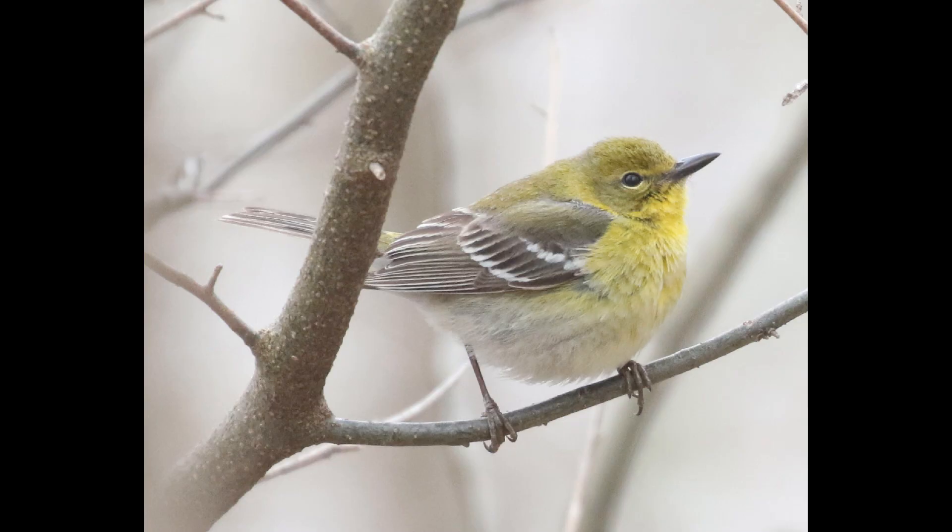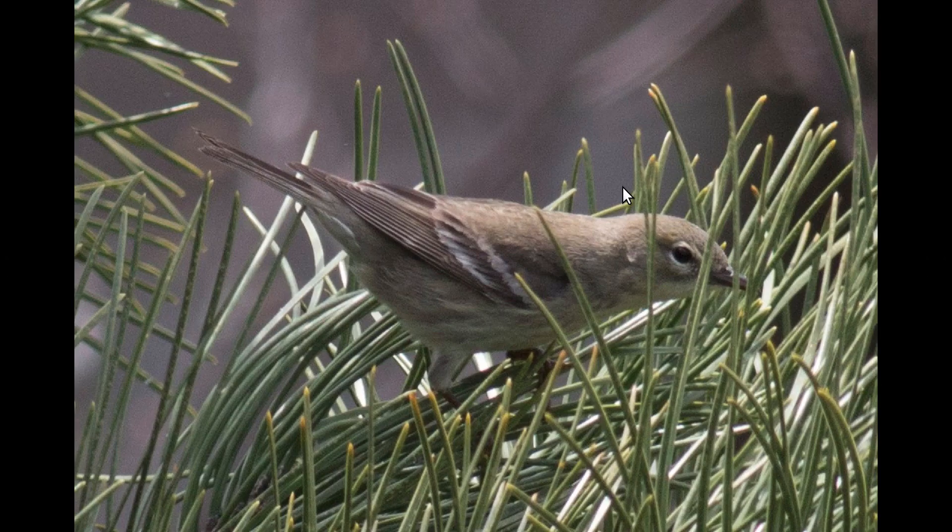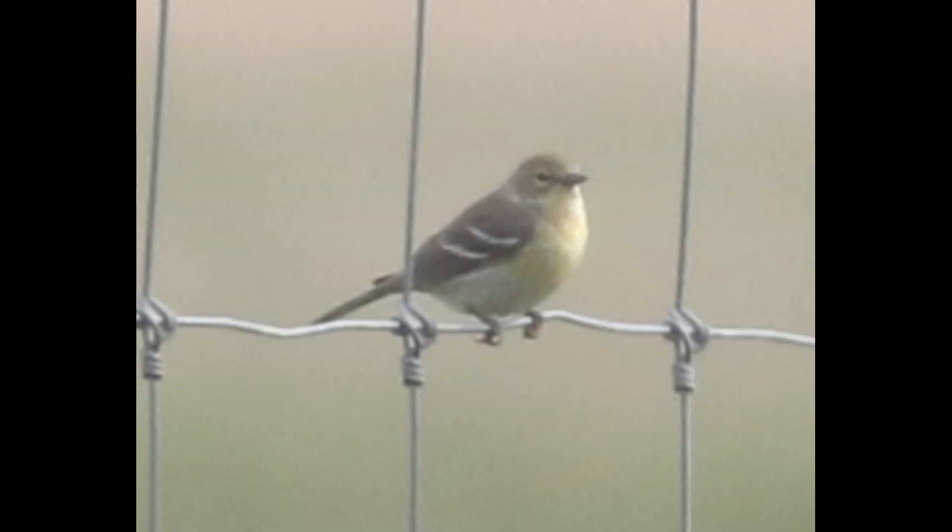The cheeks are typically going to be a bit darker compared to the neck area. You can kind of see this contrast here on this bird, although it's not in the best light. But even with a poor view like this, you can still see there's a pretty significant contrast.